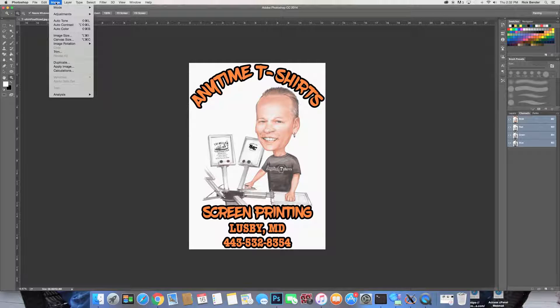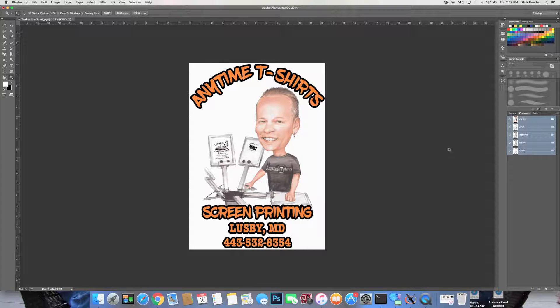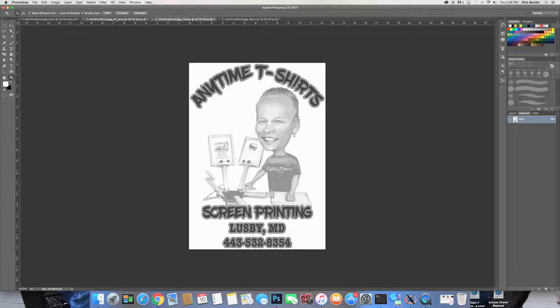Today we're just talking about converting this over to a bitmap without the use of a RIP. First, go to Image, then Mode, come down and hit CMYK — click OK. Now our image has been converted to CMYK: you have your cyan, your magenta, your yellow, and your black. Next, go over to Channels, click on the little box, come down and hit Split Channels. That's going to divide your image up into the four colors — each one of these is going to be a separate screen that you print from.